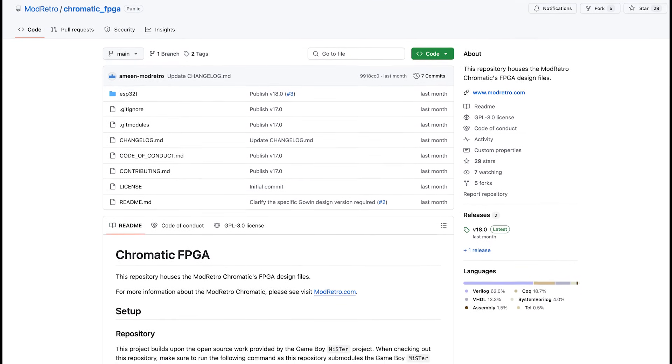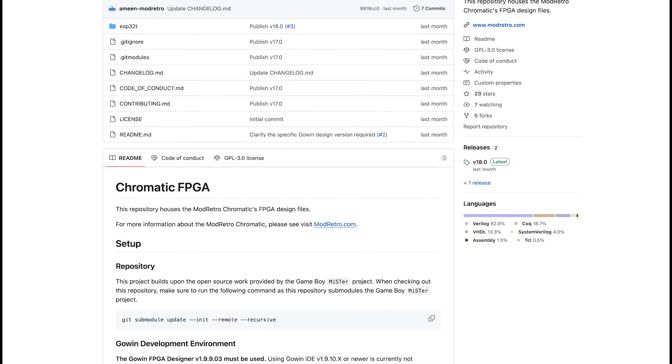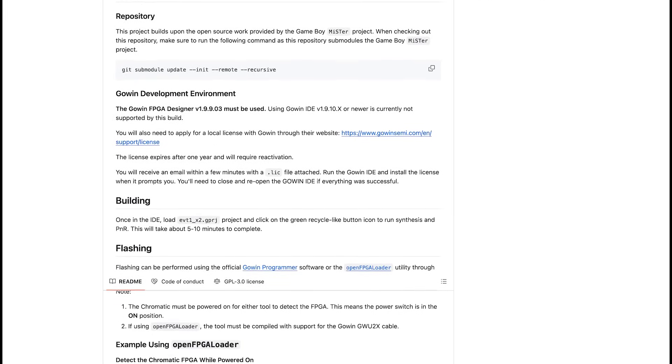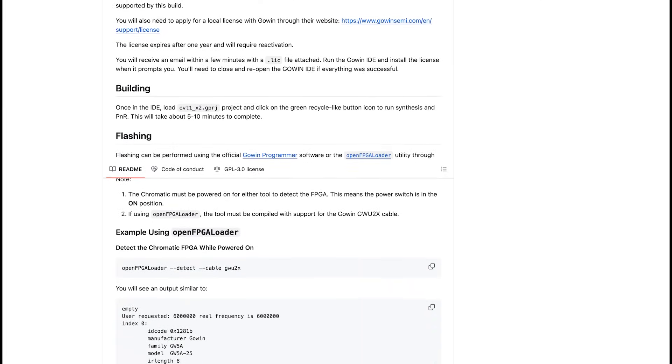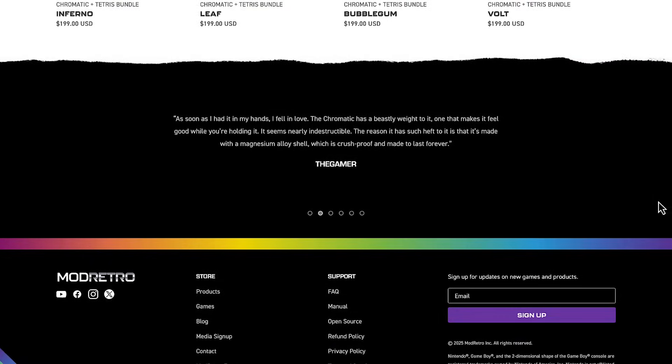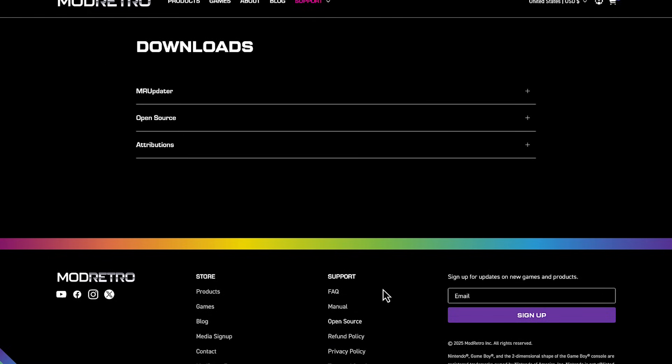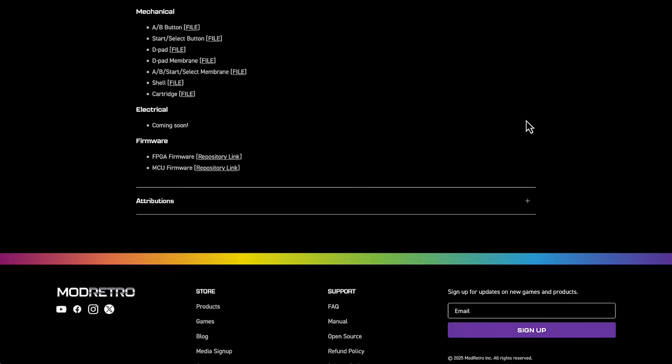For me, the problem is the low resolution. By locking in at 160x144, there's just no hope of being able to run any other FPGA core on this device, which is a real shame. Because Mod Retro has open-sourced the FPGA configuration and even provides instructions on how to build and flash a core onto the Chromatic over USB. The Chromatic's hardware design, firmware, and FPGA configuration are being released as open-source.